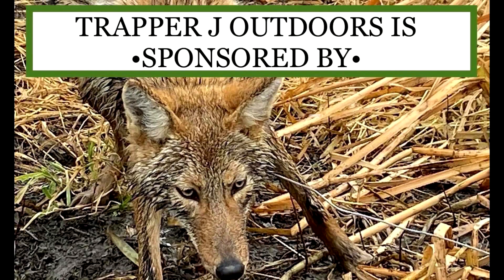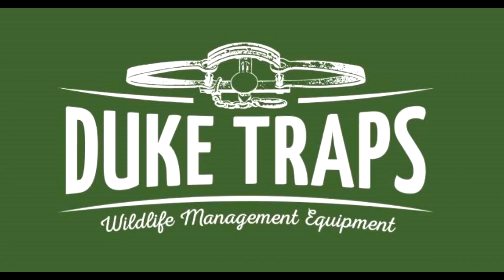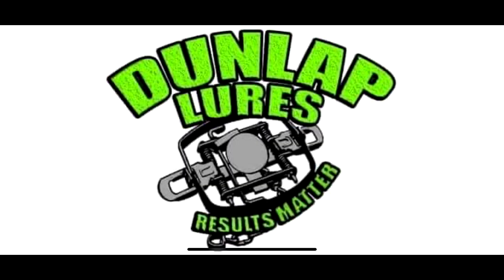Warning! This video contains graphic images that may not be suitable for little sissy bitches, so discretion is advised — we kill shit here. Trapper J Outdoors is sponsored by Duke Traps Wildlife Management Equipment and Dunlap Lures Results Matter.